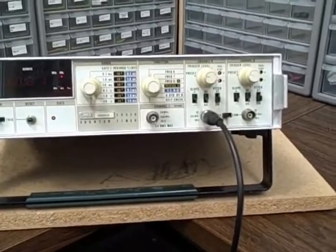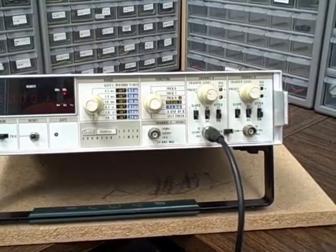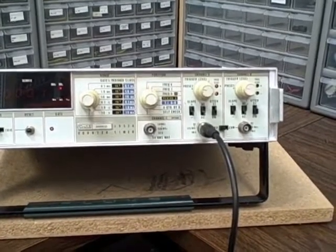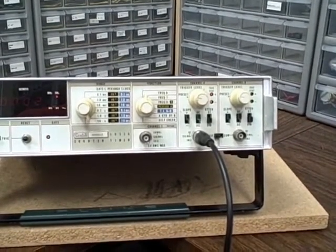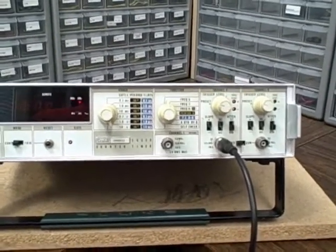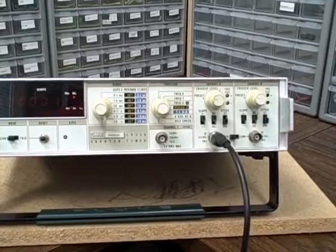Another option was the time base. This particular unit has the second-best time base out of four that were offered. The oven-controlled crystal oscillator has an aging rate of ±1×10⁻⁷ per month and a temperature stability from 0° to 50°C of only ±1×10⁻⁸. That gives you fantastic stability. Couple that with a good calibration against a solid standard like a rubidium, and you get really fantastic accuracy — stability and accuracy both.